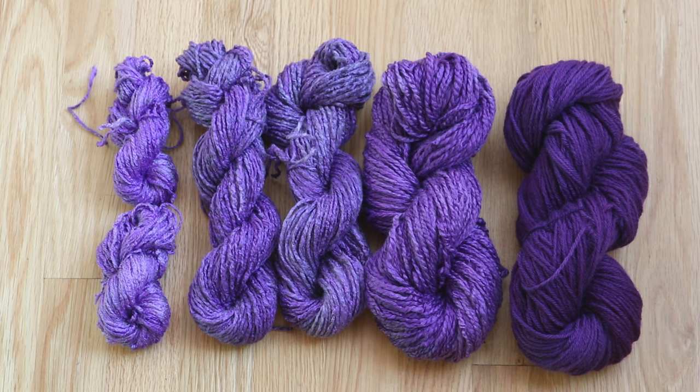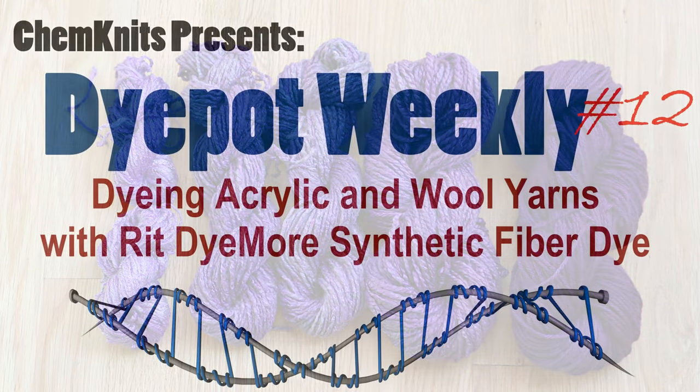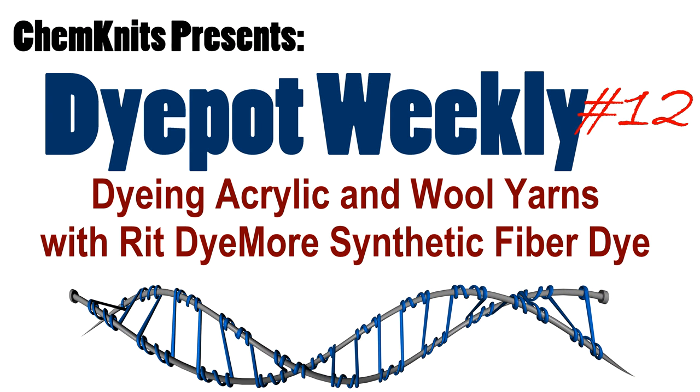Thank you so much for watching this dyeing video. If you want to see more fun dyeing experiments, make sure you subscribe to the ChemKnits Tutorials YouTube channel so you can be notified when I start a live stream or release a new video. Thank you so much for watching!